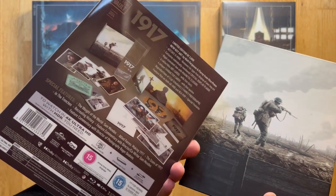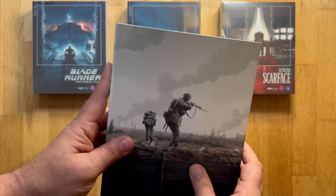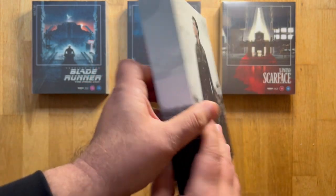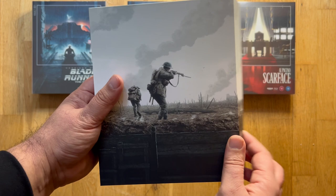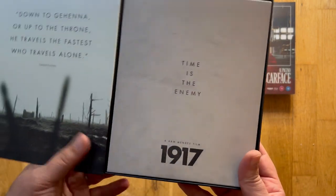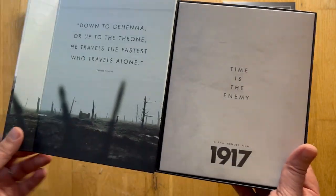On the back it's got all of the details of the production and what you get inside the set. The cardboard box inside is very nicely done — heavy material, looks good quality, with a magnetic clasp, which is always a nice touch these days.